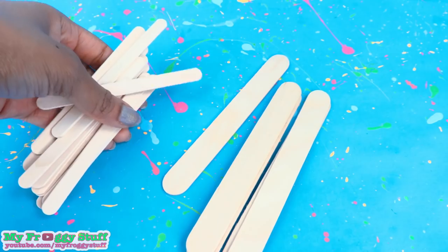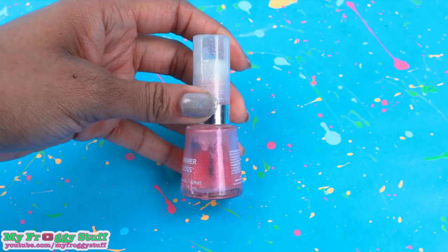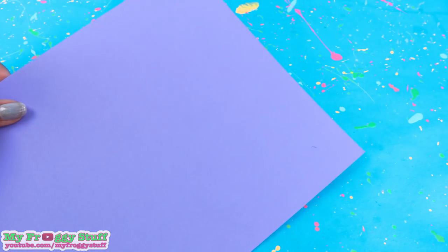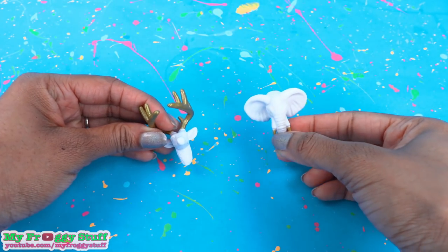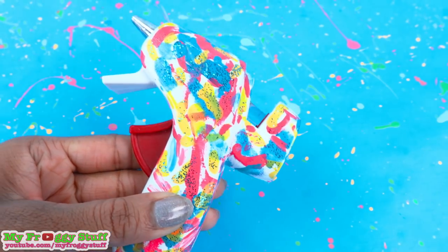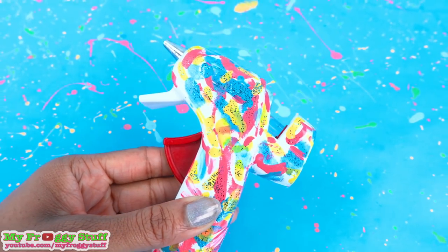To make our magnetic zen garden we are using popsicle sticks, sand, a bottle of old nail polish, glitter, cardstock, refrigerator magnets, clear plastic from packaging, acrylic paint, and glue. And remember to always have adult supervision when working with hot objects.